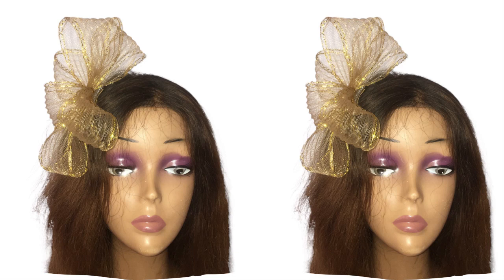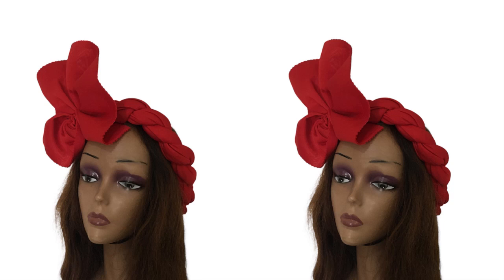Hi dearest, how are you doing today? So today I'm going to be showing you how to make this great fascinator that is under $1. But before we get into that, the right answer to the question of this video...